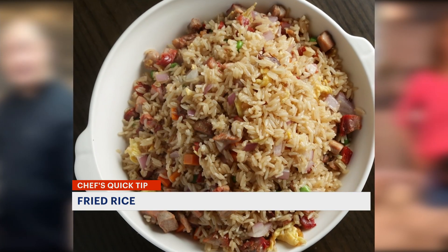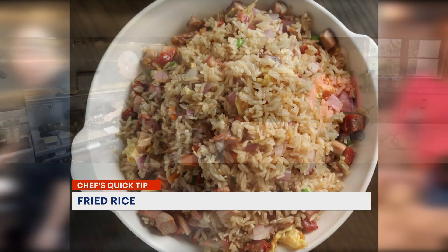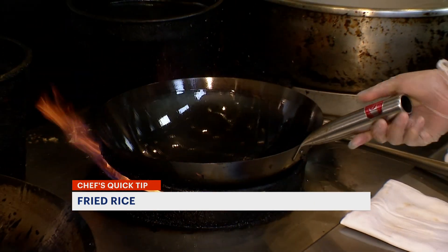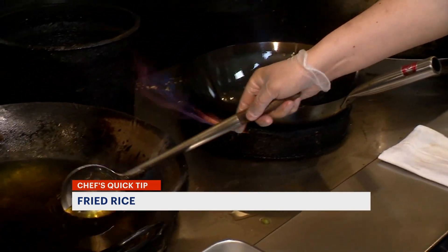We have started cooking chicken fried rice today. We need to warm up the pan — this is a Chinese wok — and we need to add a little bit of vegetable oil.